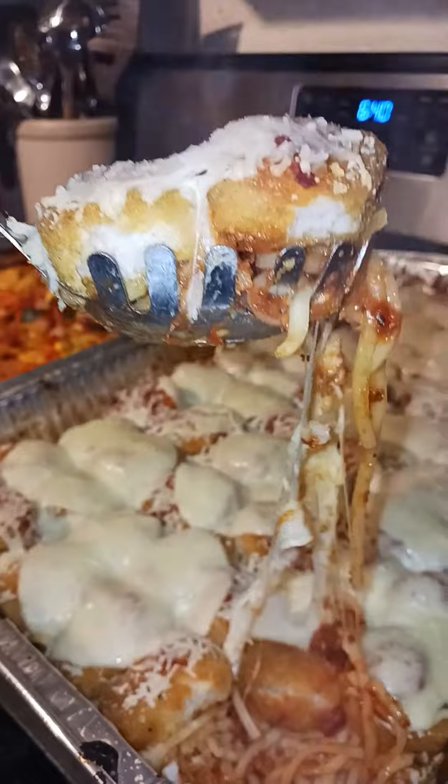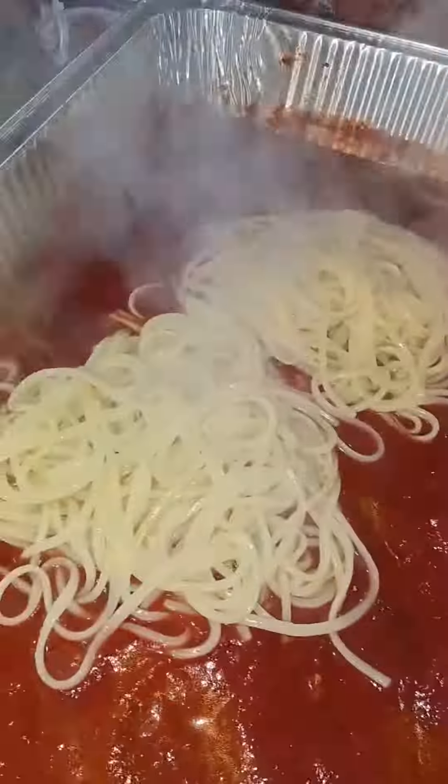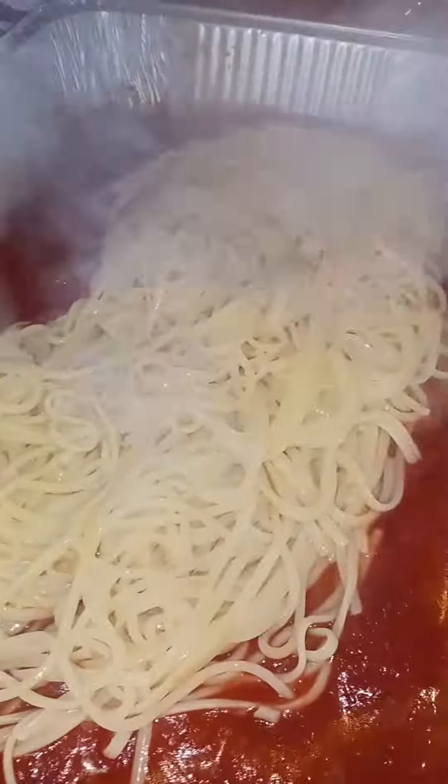You just make your pasta, you just have your jar sauce — that's how I did it this time — and you put some chicken nuggets to warm up for a little bit beforehand so that way they're not frozen when you're cooking all this, since the pasta is already done.